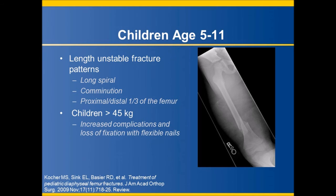For length-unstable fracture patterns with long spirals or comminution, or those involving the proximal or distal third of the femur such as subtrochanteric type, flexible nails typically will not provide adequate stability and have been shown to have a higher complication rate with higher rates of loss of fixation. Additionally, larger children weighing more than 45 kilograms in this age range also have higher rates of failure when treated with flexible nails.